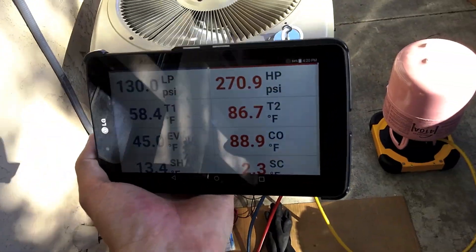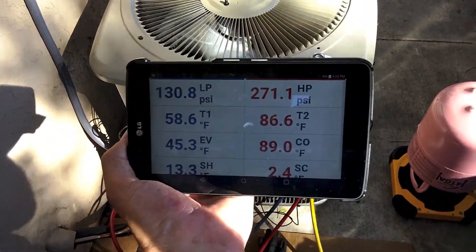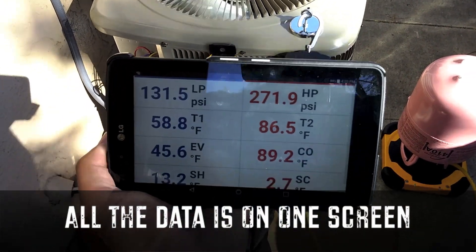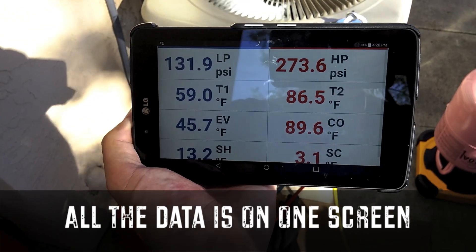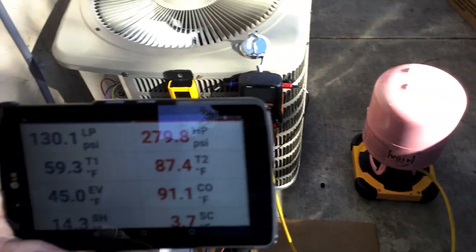But I like using it. Some people are saying, why would they use a tablet with the Testos? But I actually like using the tablet, even if I'm standing right next to the Testos. I like looking at this screen better, because everything is on this screen. It's a little easier to read, being that it's bigger. I just started this up and the charge is a little low, so I'm going to add a little charge.